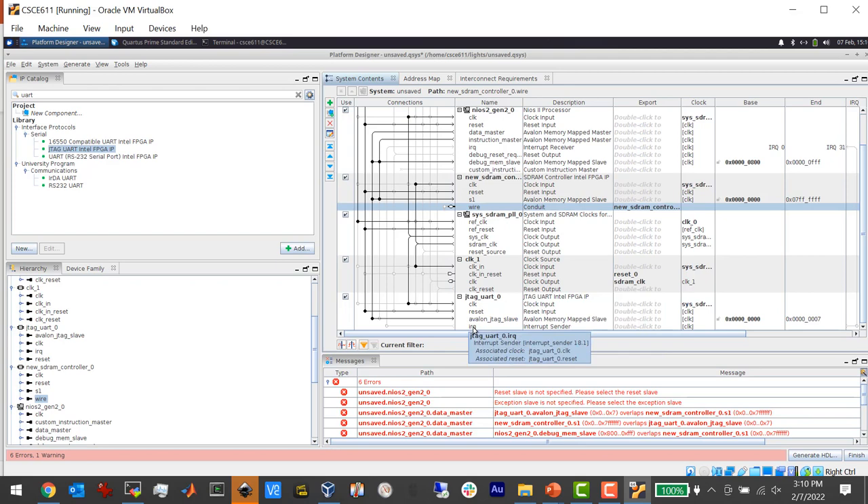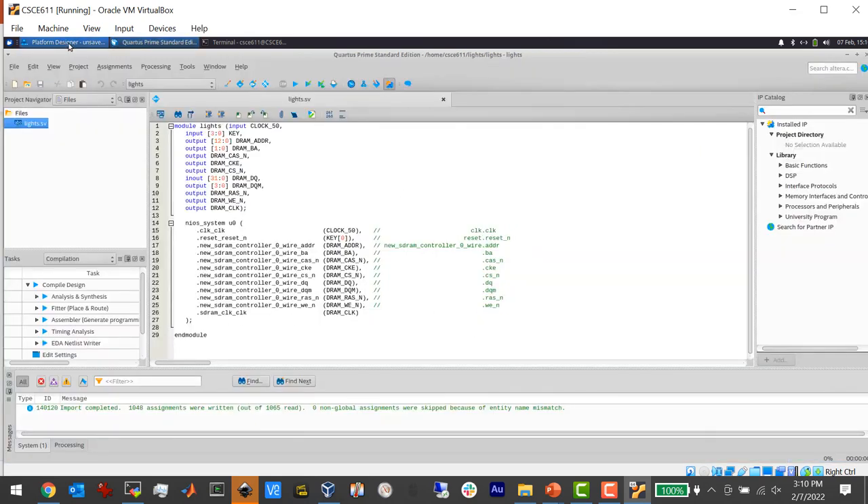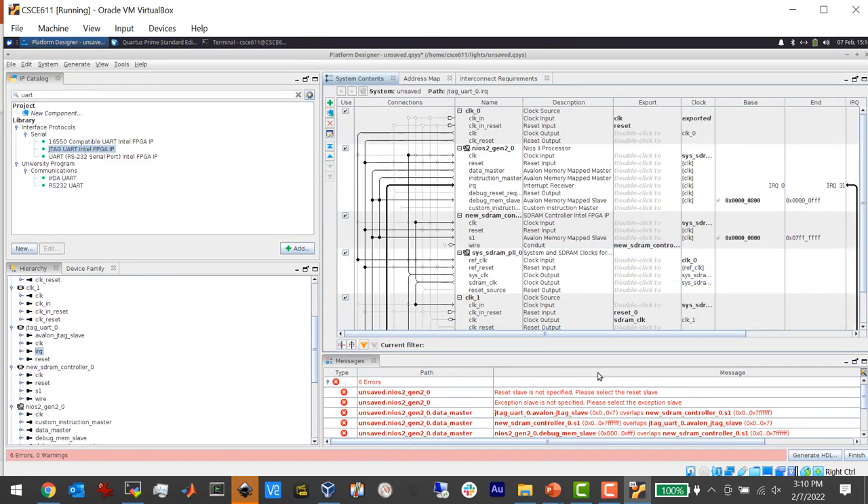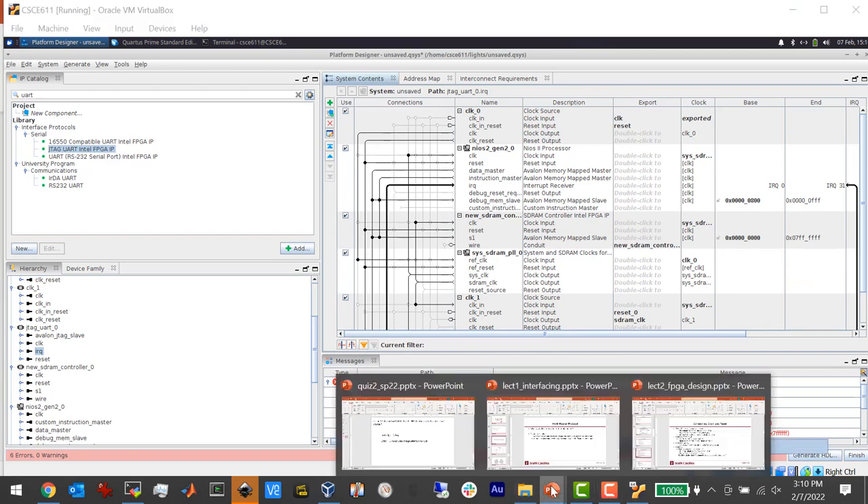The UART has an IRQ. If you're communicating with a user at a terminal and want to wait until they hit a key, the CPU has to be alerted — there needs to be an interrupt. Luckily, there's only one thing in this design that can accept an interrupt, and that's the CPU, so it's a no-brainer. We just connect that wire.